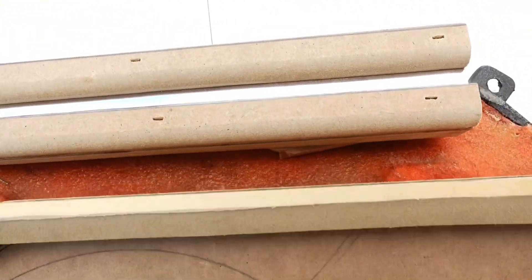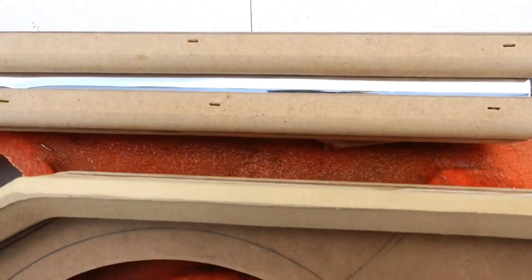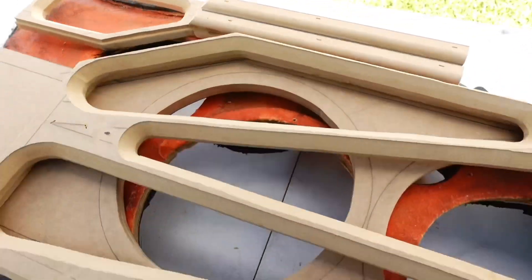That right there, you see it? It's just a nice little chrome trim ring, just to set it off a little bit.